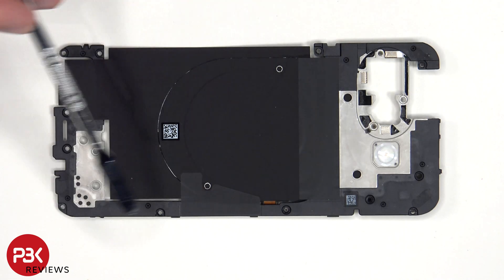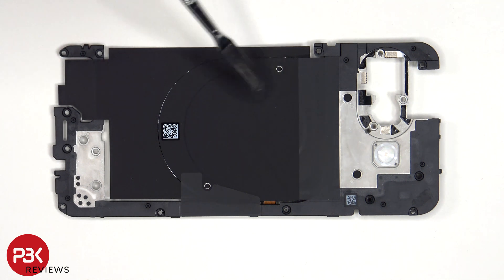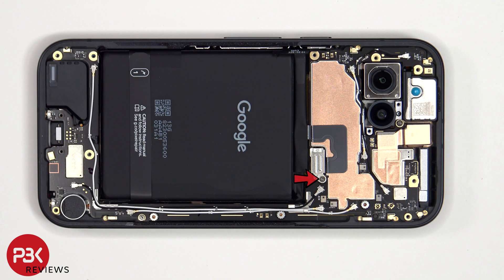Taking a look at the plastic motherboard cover, we see the LED flash located here, the NFC and wireless charging coil, as well as graphite film to help transfer heat. And here's a look at the other side. There's a single T4 or Torx 4 screw which is holding down the cover over the battery connector.